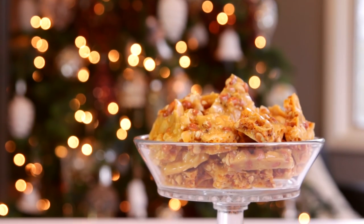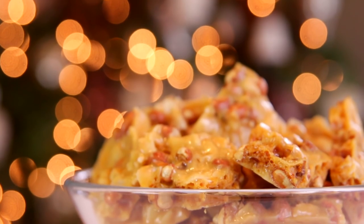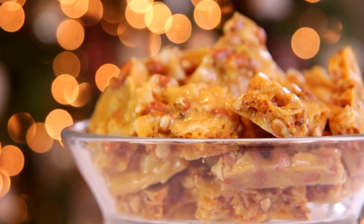Then it is ready to go. The coconut slightly flavors this and adds some great texture, and honestly this is such a good take on a traditional peanut brittle. I can't wait for you guys to try this — it is so delicious!